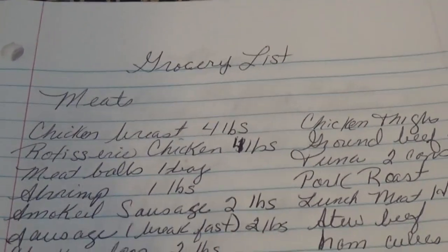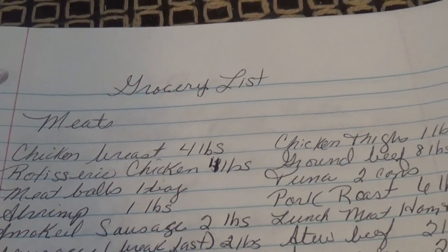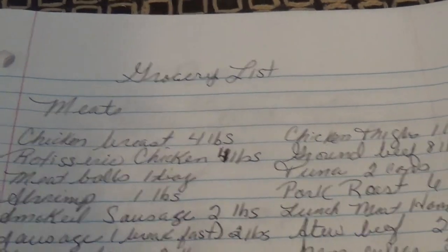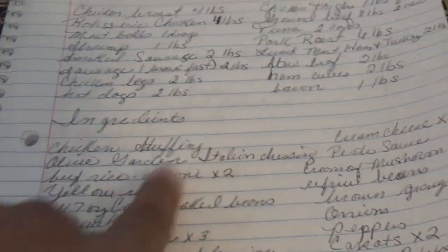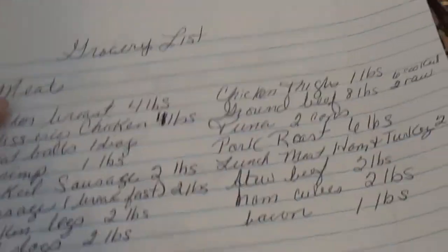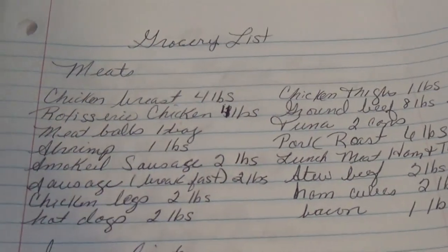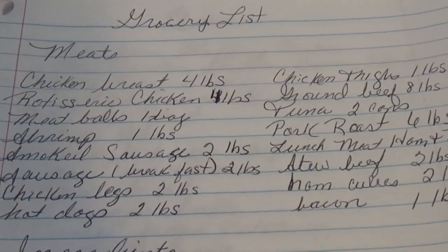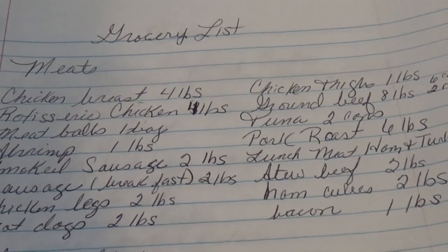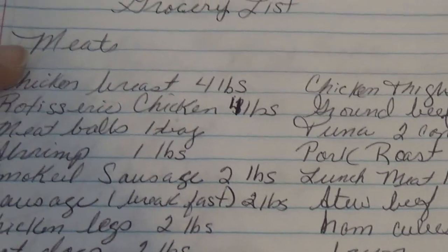Good morning, this is the beginning of my freezer meal video for today. This is the grocery list I have laid out with all the ingredients and the meats. All together this meat is about 40 pounds, so it's a lot of cooking. I'm not really sure I'm going to get to everything I decided to do today.